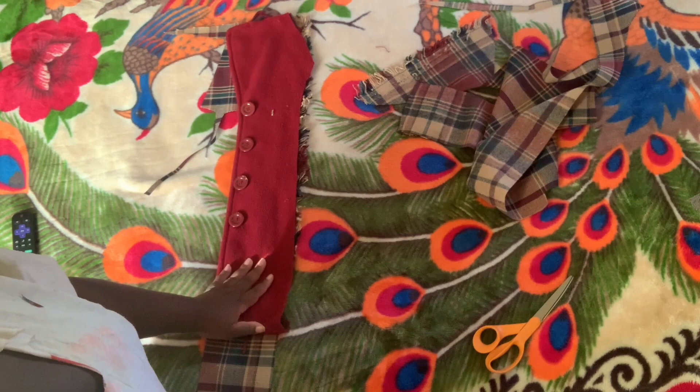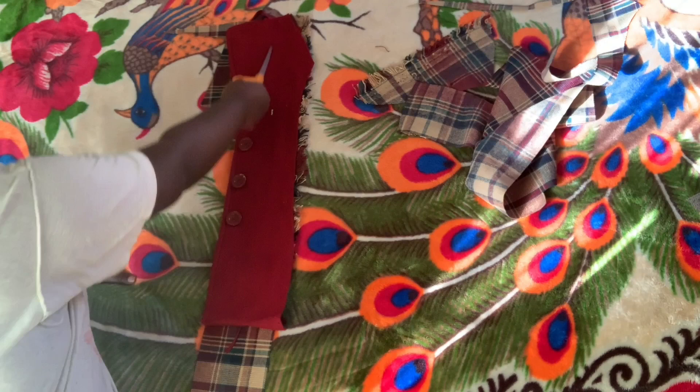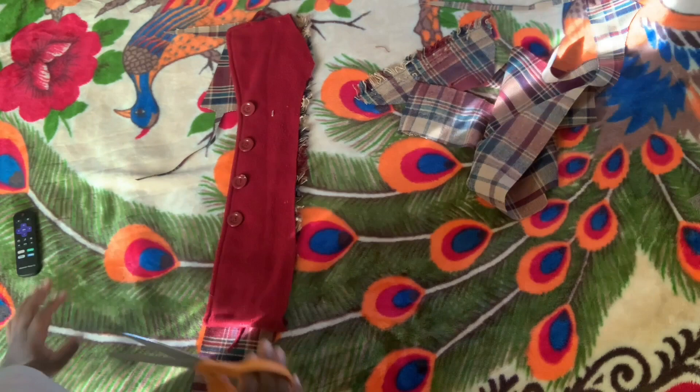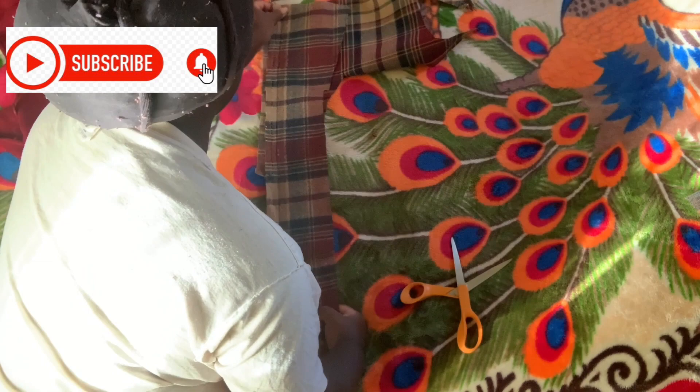Now we move on to the lining, and this part is going to be easy. We need a front piece of the jacket for the liner. I've got this piece and I put the right top on the fabric. This is how long the jacket is going to be, so I'm not going to cut the bottom but I am going to cut this shape out so it could match with the jacket — once you flip the jacket over you will see that fabric. I'm just adding extra seam allowance as well, then I'm going to flip this over and cut out the same shape.